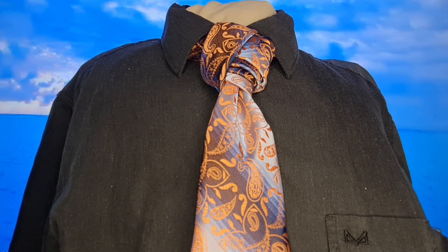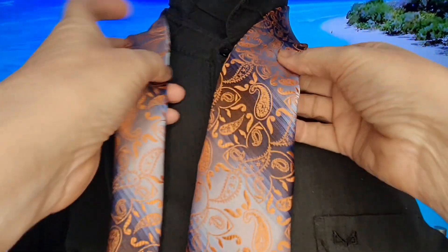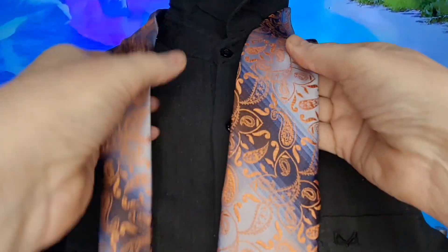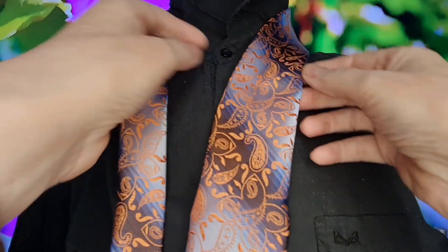This is the Luke knot and this is what it looks like. So let's take it apart and let's get started. With this Luke knot, this is a tie that's been given to me by one of my work colleagues as a leaving present and I really, really like this one. It's got matching cufflinks as well. Anyway, I'm waffling.